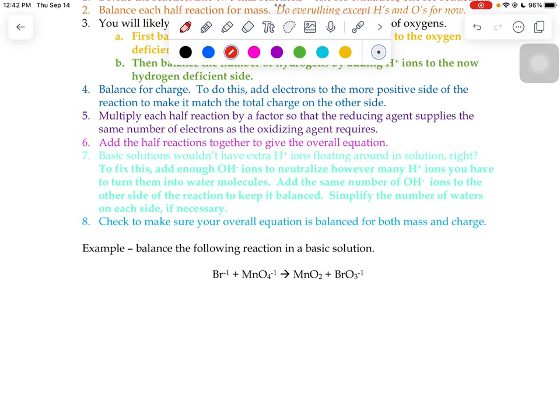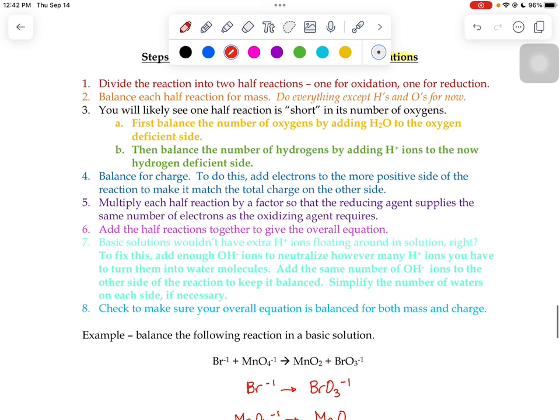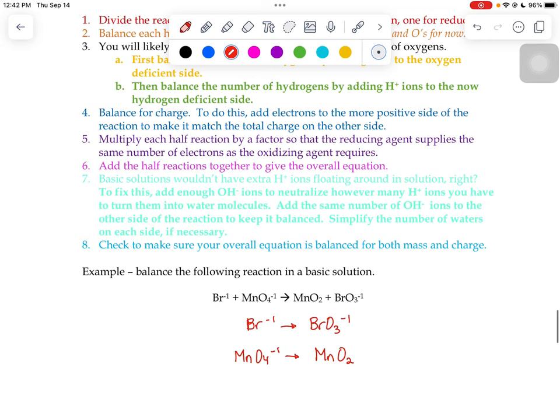Our first step is to break that reaction into two half reactions. Our bromide turns into the bromate ion, and the permanganate ion turns into MnO₂. The next step says to balance for mass — everything except hydrogens and oxygens. In the top reaction I have one bromine on each side, and in the bottom reaction one manganese on each side, so I'm already balanced for mass.